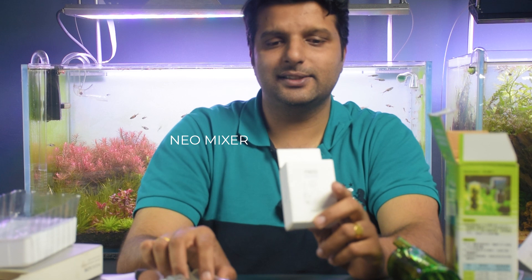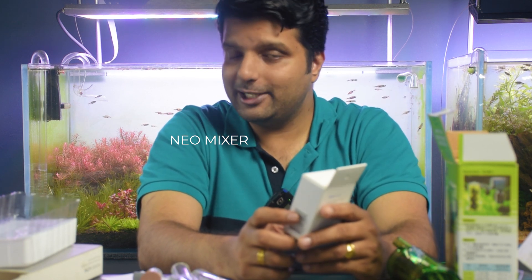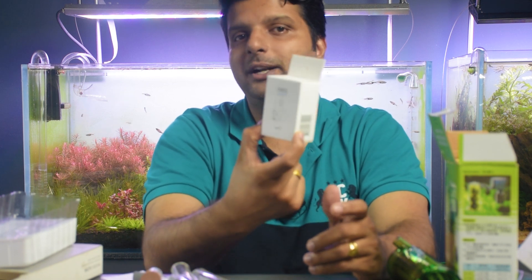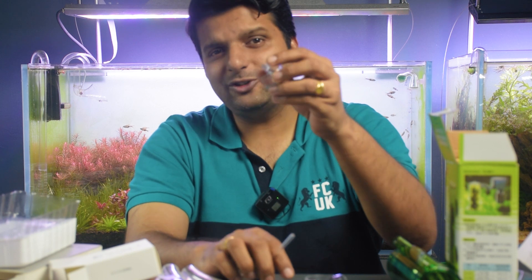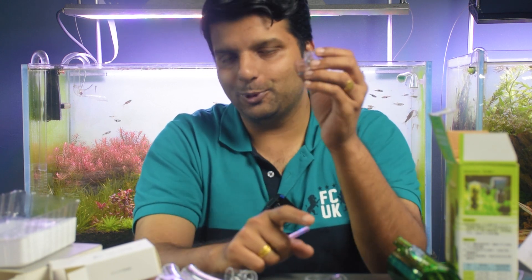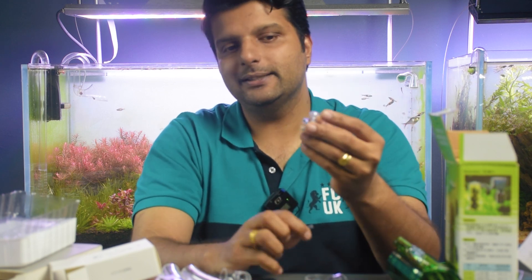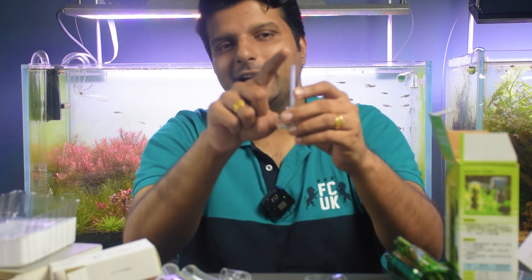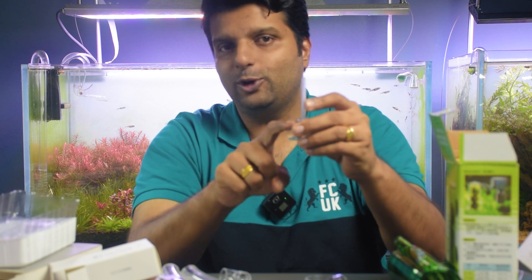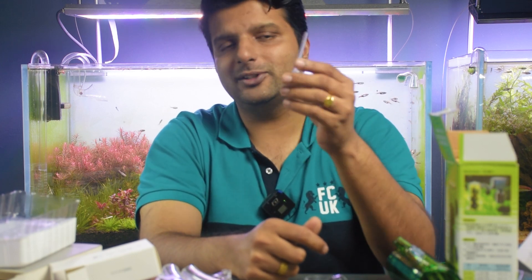The fourth method of injecting CO2 is a very specific attachment from Aquario Neo called the Neo Mixer — we have a separate video dedicated for this one. It's a combination of in-line and in-tank method, though technically it's not in-line because we are not cutting any tubes to put it in. This actually attaches to your lily pipe outlet part, specifically to be used with Aquario Neo Flow. You inject CO2 through this tube and the CO2 gets dissolved in water in this chamber. From our experience, this one gives almost 100% dissolution of CO2 with no loss.